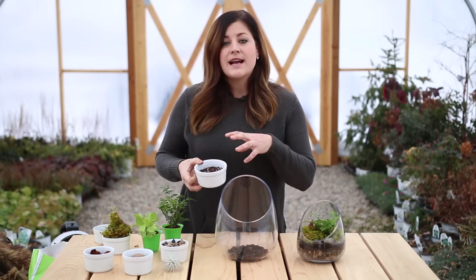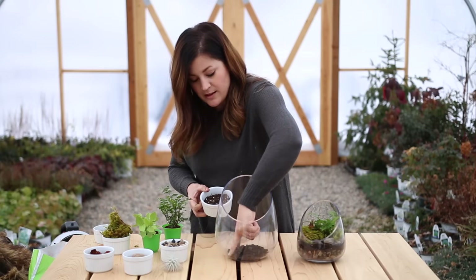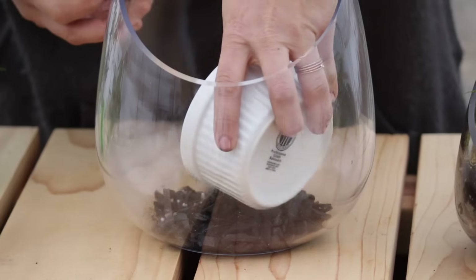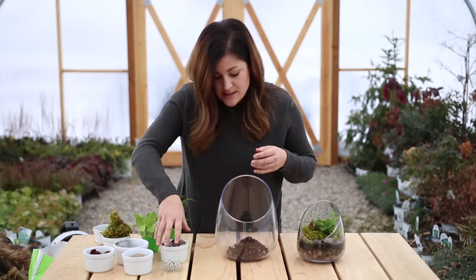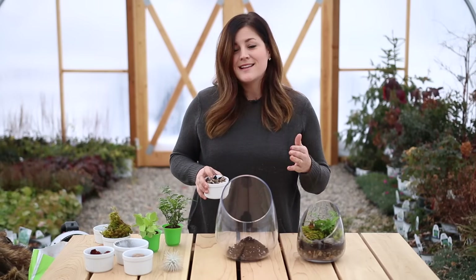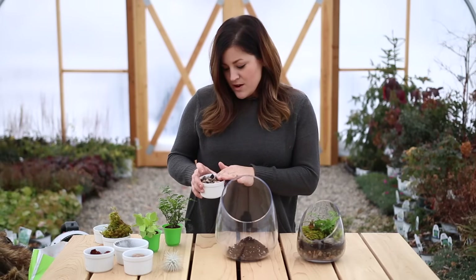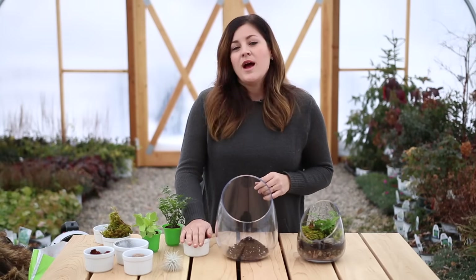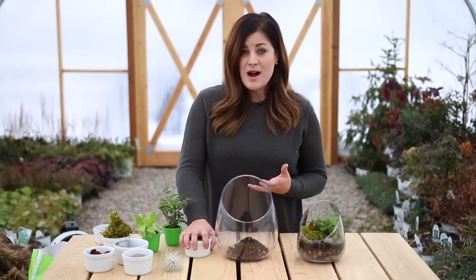Then I'm going to take my soil and create kind of a cone right in the middle of the terrarium so that I've got a little bit of an edge along the outside so I can put my pebbles in. And this is where I do my faux layer of stones because I really do like the way that the layering looks — seeing sand and pebbles and soil and moss and all those pretty layers. But what I have found is that if you have a really thick layer of stone at the bottom you can actually run into more problems with root rot quicker.